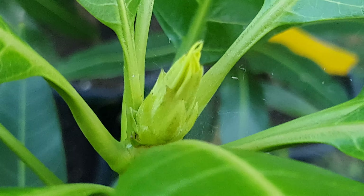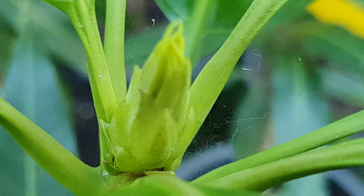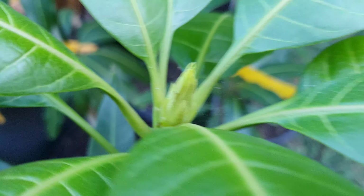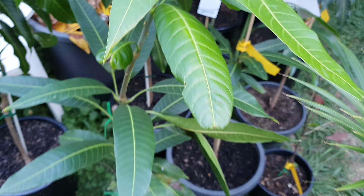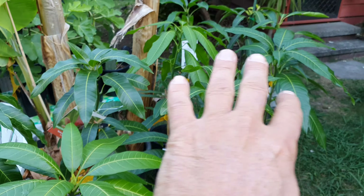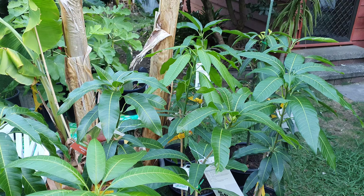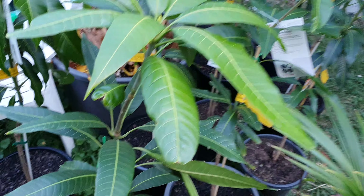This one is doing nice here — check it out. Some nice new growth there in the center, and all of them are lush green. It's like, wow. They like this over winter, please. This one is the Namdok May, the Thai mango.